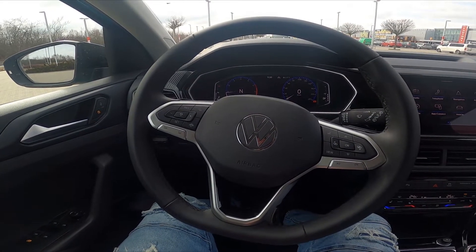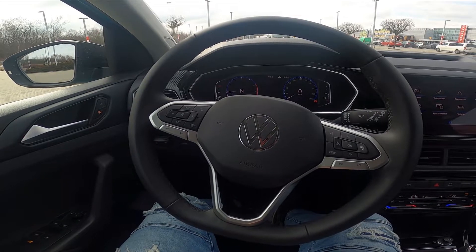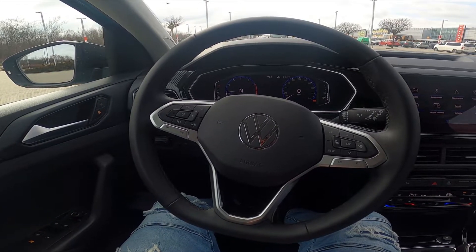Hello, today I'm in a Volkswagen T-Cross. In this video I'll show you how to pair a smartphone via Bluetooth.